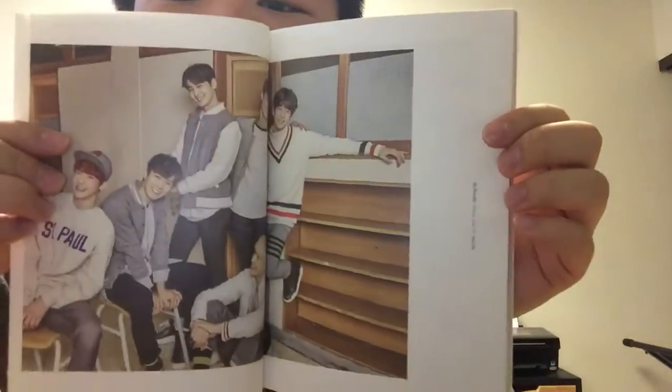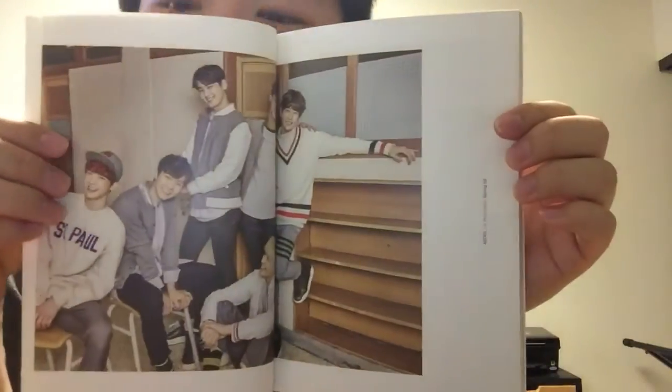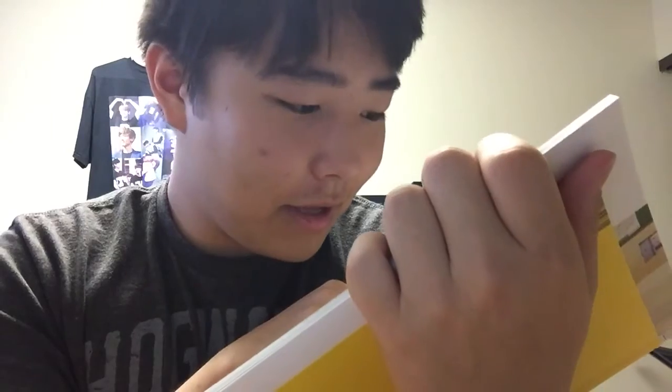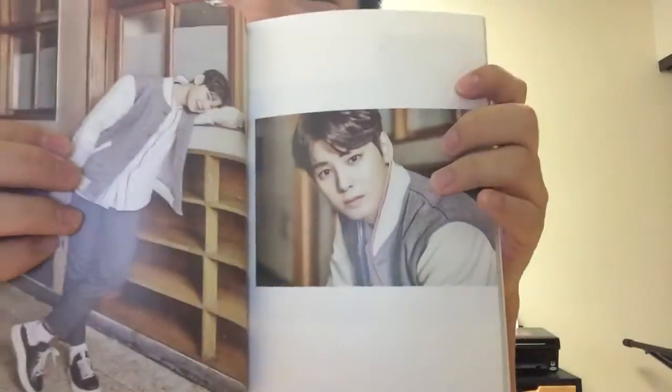My two biases are Unbin and Moonbin — ship name: Unwoo. They are the ones that stood out to me the most in the teasers and everything. We got my baby Unwoo looking so cute, but he looks really scared right there — what's going on?